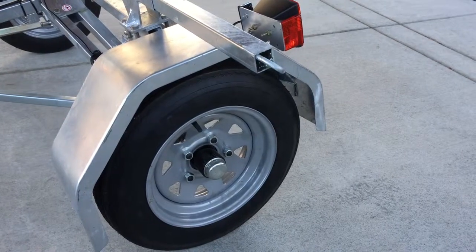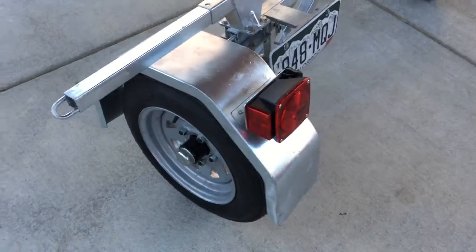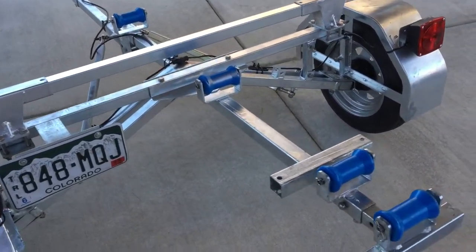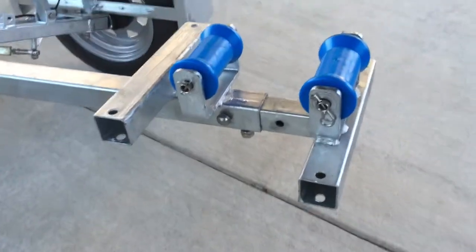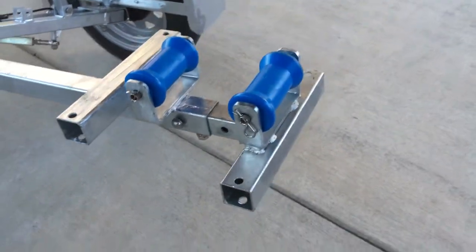The trailer has five bolt pattern hubs and can accommodate both 8-inch and 12-inch tires. The lights are fully sealed and submersible, and the rear bar of the trailer is adjustable and has accessory crossbar sleeves for adding additional crossbars to the trailer.